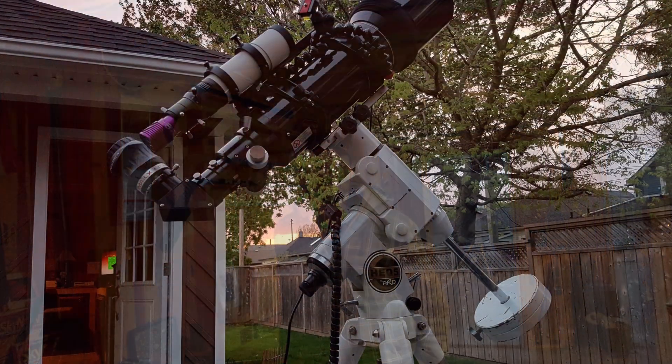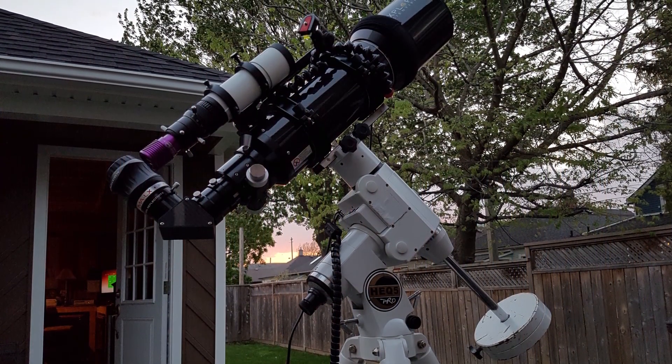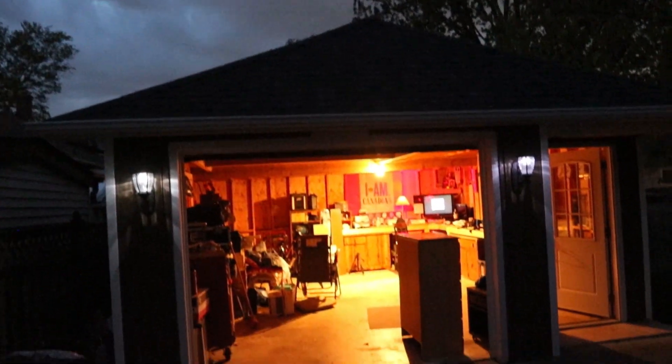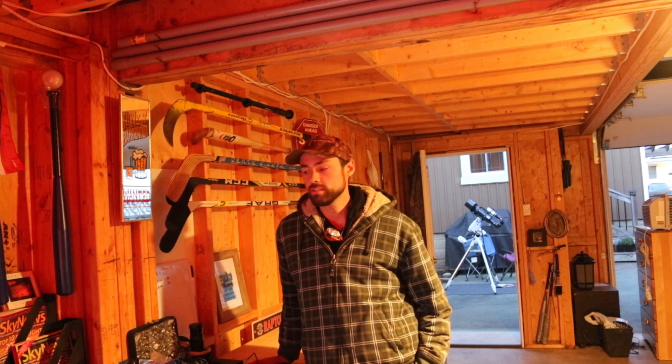Just a little update as to what's going on. I set up for a video on Thursday night, the start of the four-day Victoria Day long weekend here in Canada, and my target was M106. I was all set up and ready, but it ended up clouding over. Now it's Monday, back to work tomorrow, and it's supposed to be the first clear night of the weekend tonight, so I'm going to try again for M106.